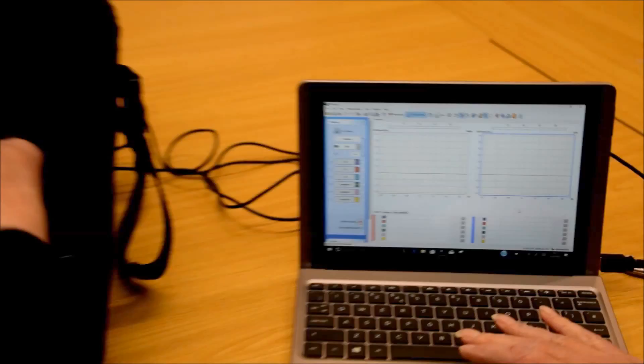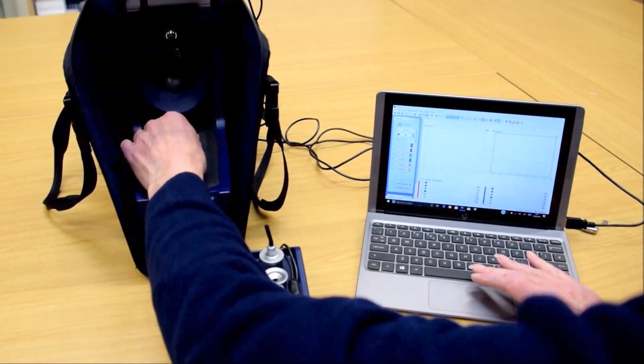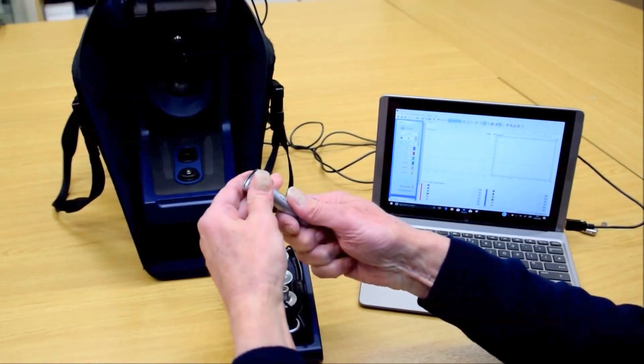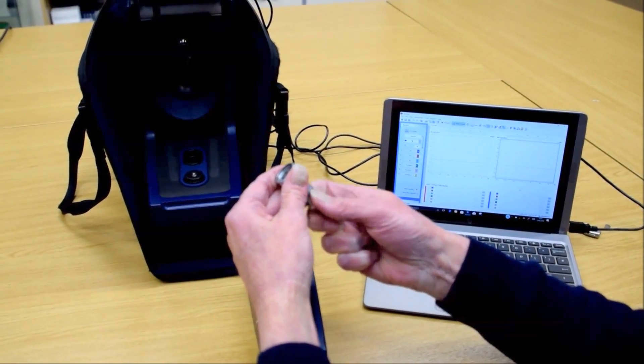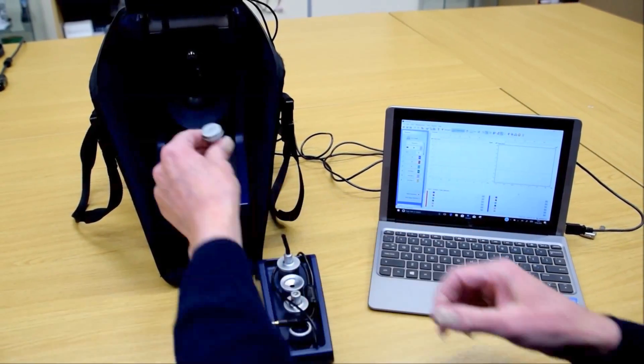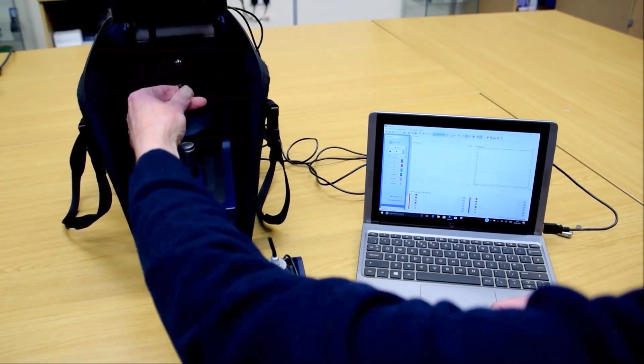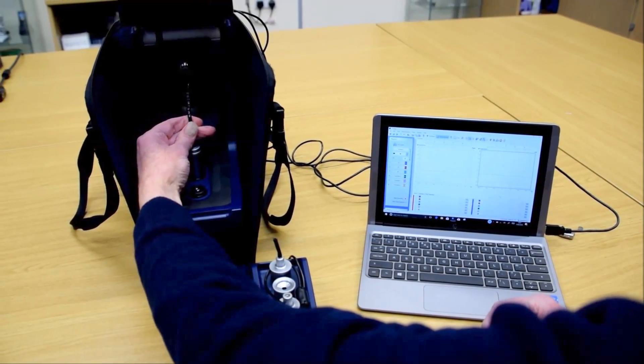Take the accessory tray out of the box, unscrew the 2cc coupler from the coupler microphone, and put the microphone in the center slot with the reference microphone directly above it.